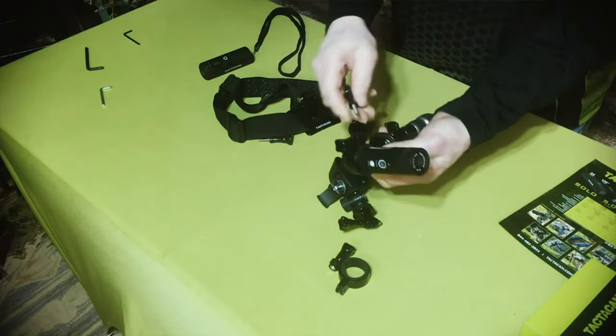Self-filming and sharing your hunts has never been easier since Tacticam was introduced on the market. Over the years Tacticam has improved the cameras with each new version released by adding new functionality and features. One of the things I really like about this camera, besides the ease of operation, is the versatility in its mounting systems.